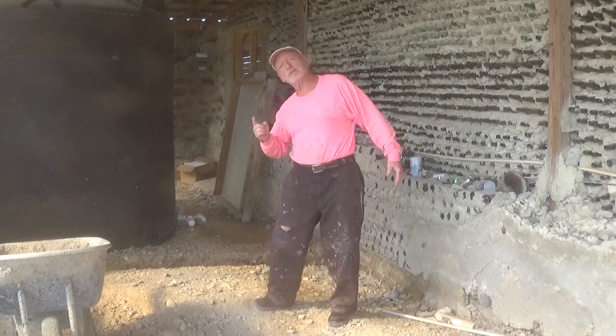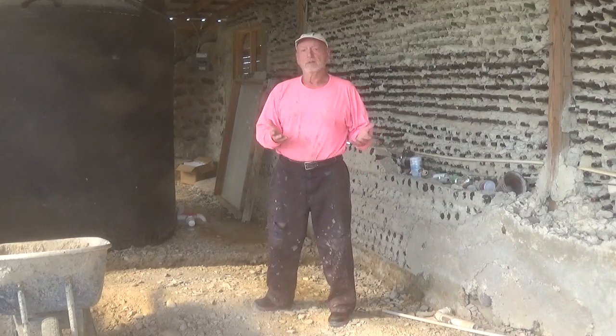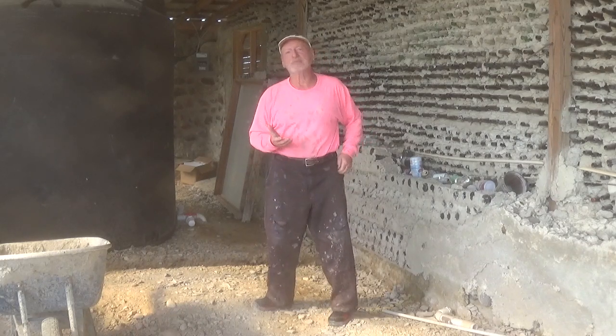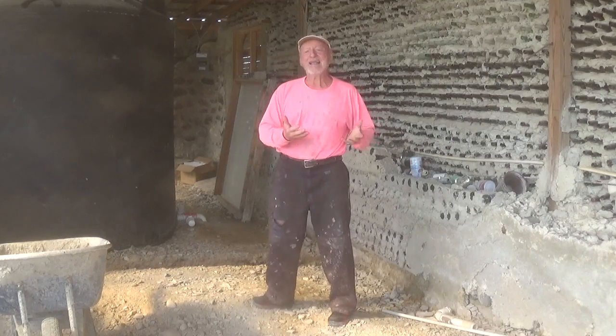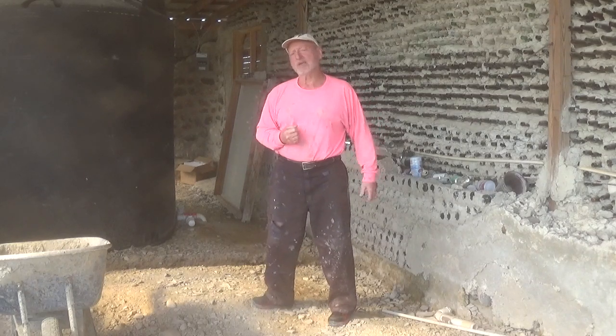I want you to see how I build this cistern so you can do it yourself, or you can buy one if you've got the money — not credit, money. I'm living on starvation money here, so I have to get creative. I'd be creative anywhere, but I really have to get creative here.